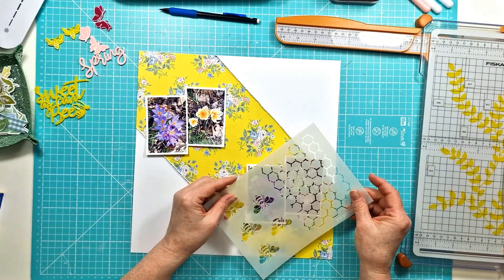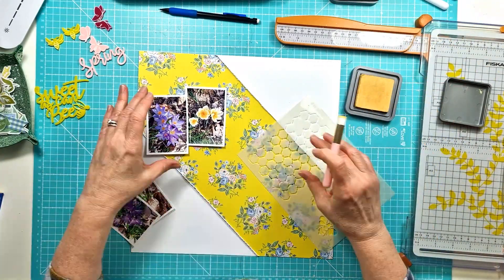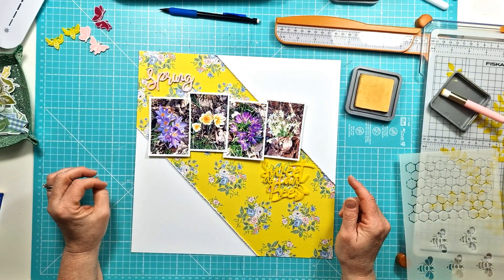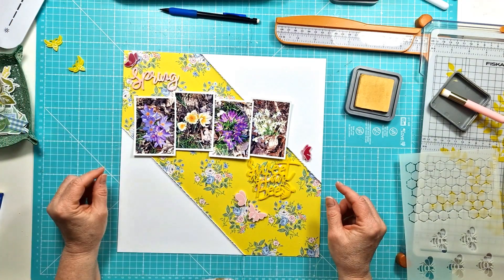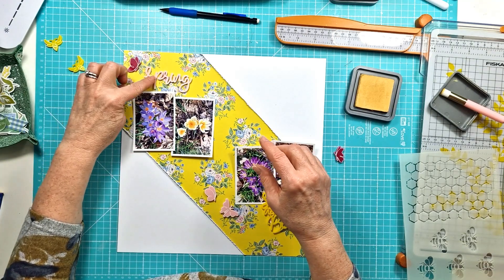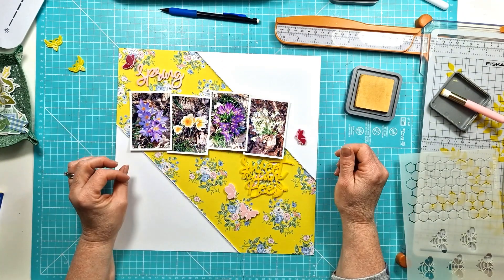I'm working with four photos I took in the last week of all the pretty spring flowers coming out. I was playing around with going straight across the layout or splitting into two rows. I could have gone either way, but I decided to go with the flowers all running straight across because of the way I wanted to run the title and the other embellishments. I do stick with the photos running straight across.